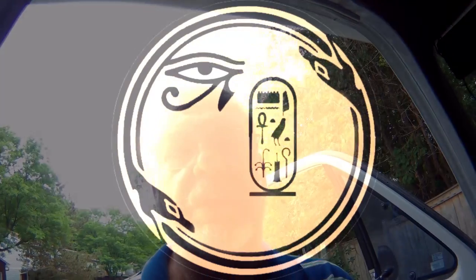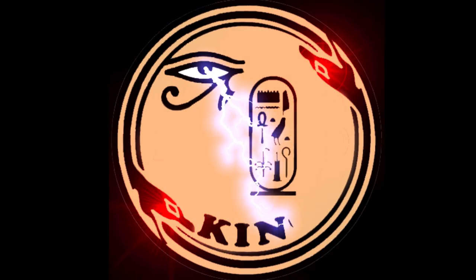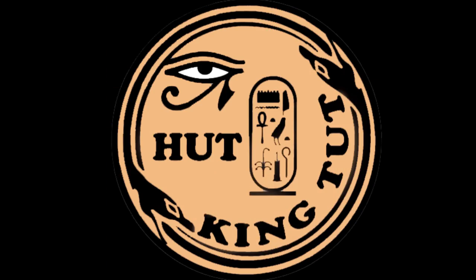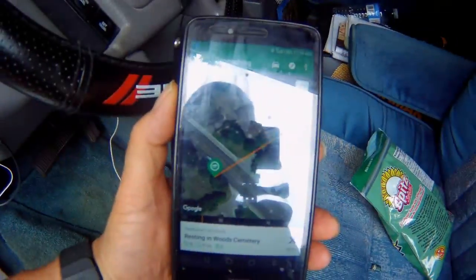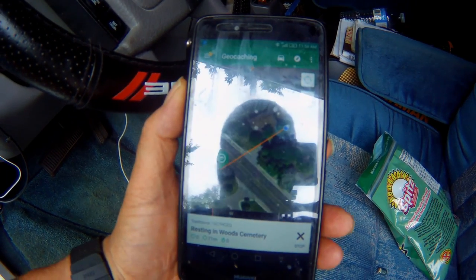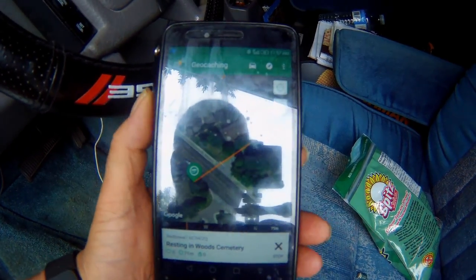Hi guys. Seeing as I need a geocache in Ontario, I thought I'd go for another one here in Ottawa. Let me just show you on the phone — I'll put this down. This one's called Resting in Woods Cemetery. It's across the street from me. I'm parked in a visitor's parking area. So let's start going.